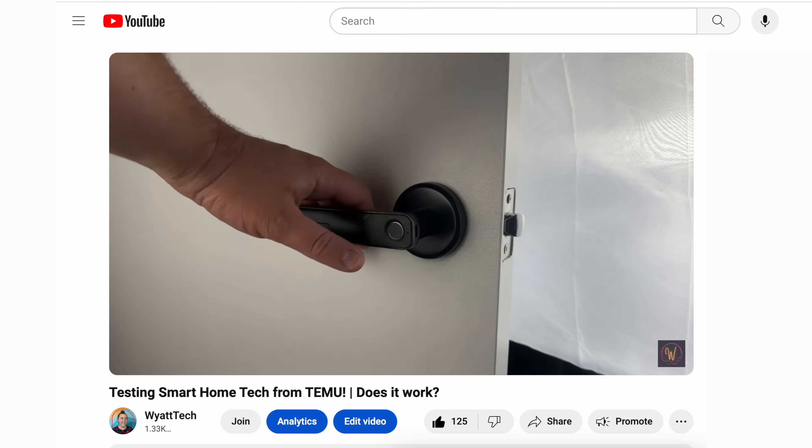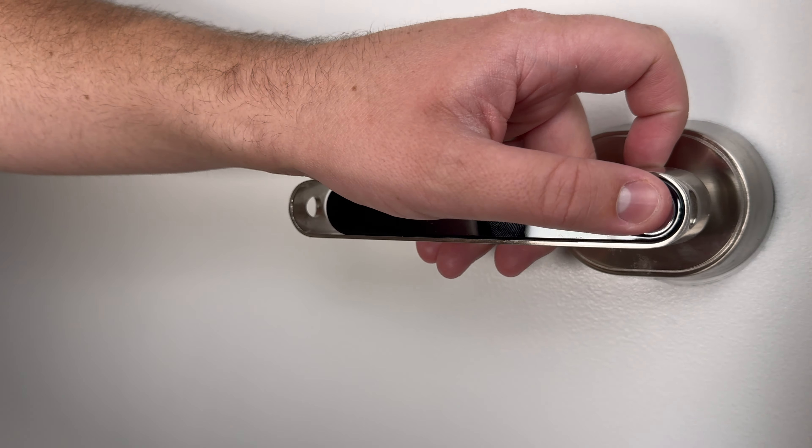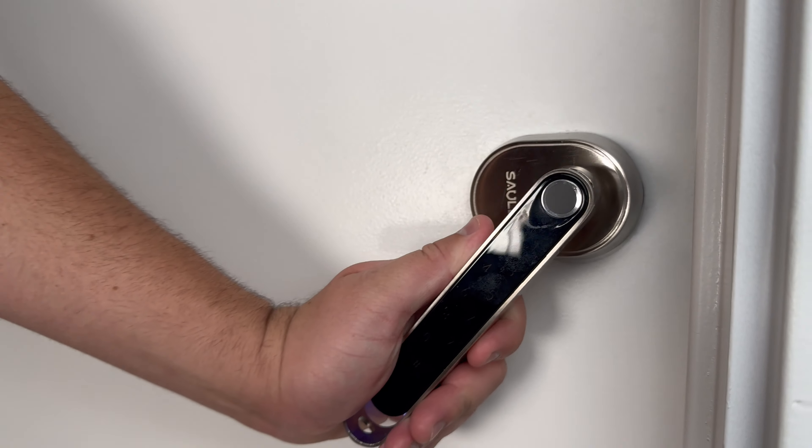About a month ago, I installed a fingerprint door handle on my office door that I had bought from Temu, just so I could have the office locked at all times for the kids, but have an easy way for my wife and I to get in. That handle did work at first, but after about a month, it just stopped working altogether. So today I wanted to show you guys what I replaced it with, which is a new handle with a much higher build quality and from a much more reputable brand, Solex.